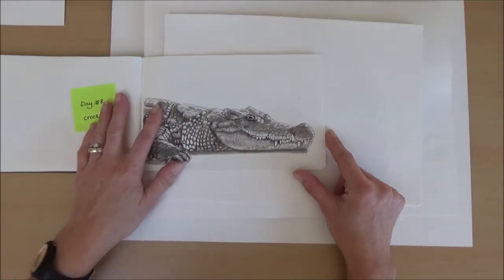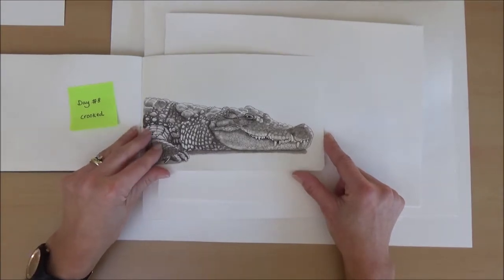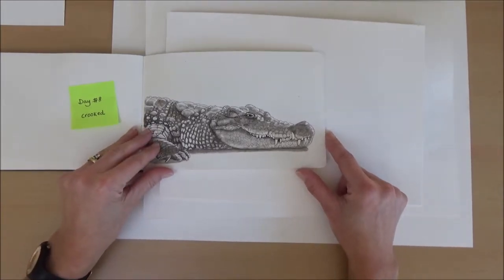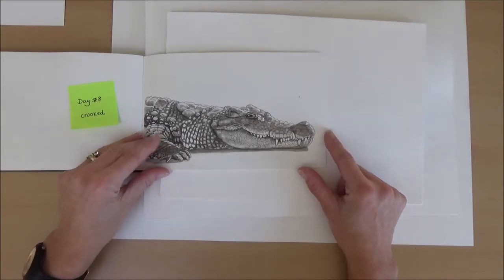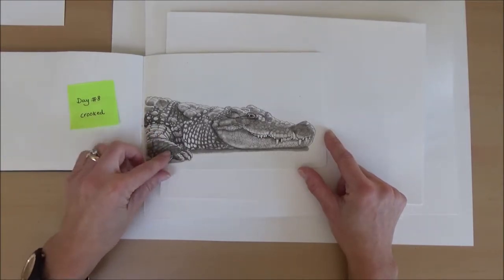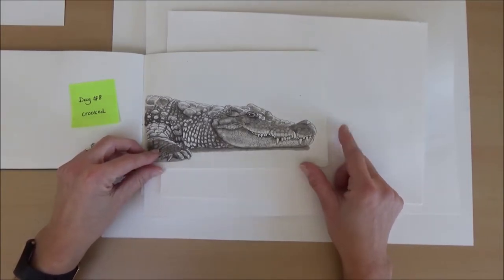Day eight, the word was crooked — again a bit of a challenge to think of a crooked animal. I came up with the crooked smile of a crocodile. This one took quite a long time because of all the detail, but I think it was quite effective and I was quite pleased with it.